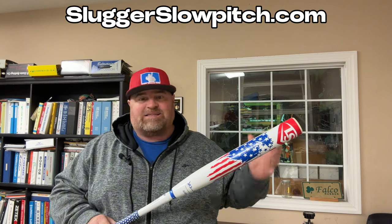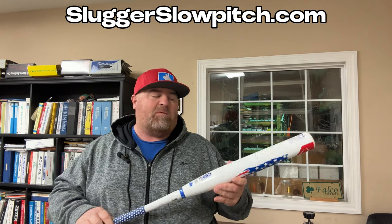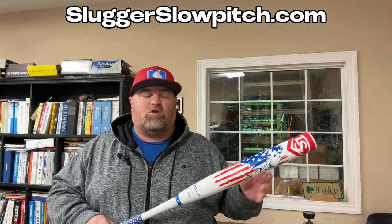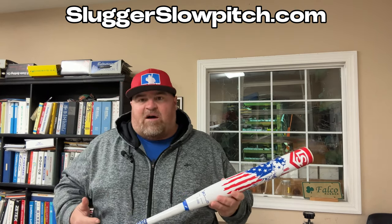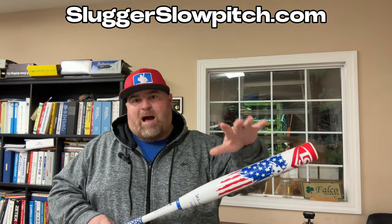As far as sweet spot, it's the whole barrel, guys. I've never really felt like I ever got rung up on Louisville Sluggers. They do have a different feel to them — a crisper feel with more pop. These barrels are definitely a little bit softer than the previous models, but they have a stiffer feel with a little bit more pop and a more crisp feel, compared to something like the softer Eastons that kind of trampoline.